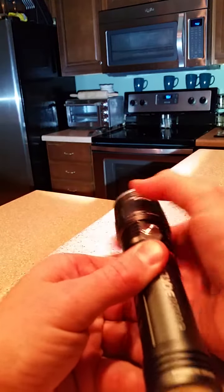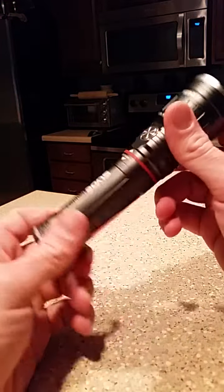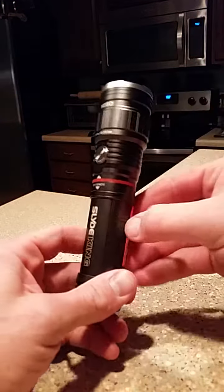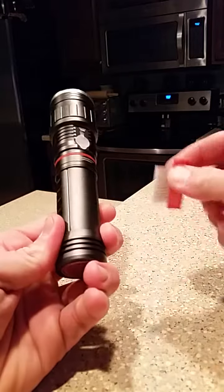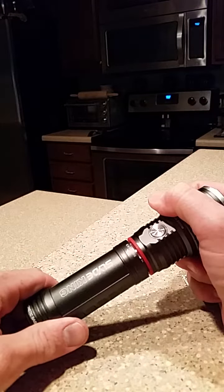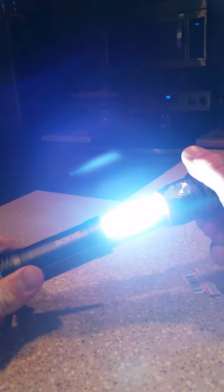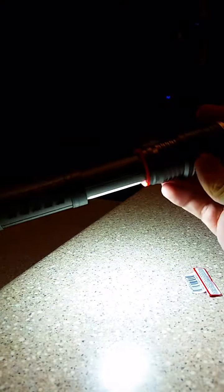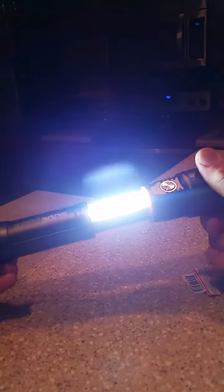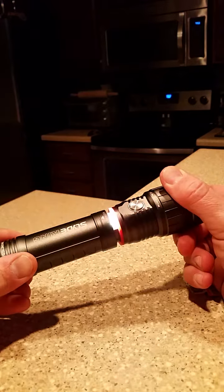One good thing I like about this one versus the other one — when you extend this one, as soon as you pull it out, it comes on. Instantly blinded! And as soon as you push it back in, you'll notice it shuts itself off right there. With the other one, if it's slid open or you hit the button in your pocket, that zoom comes on and the battery goes dead if you don't catch it.